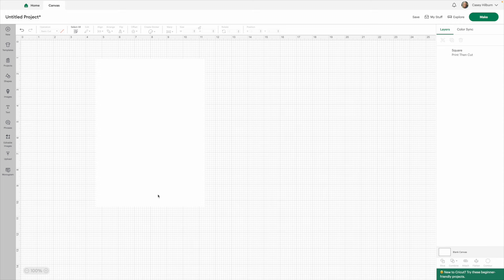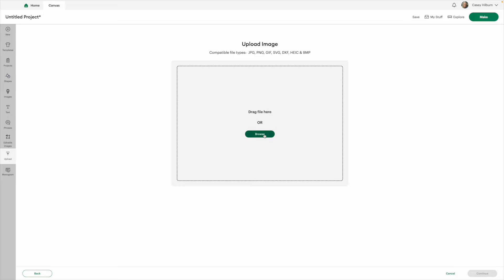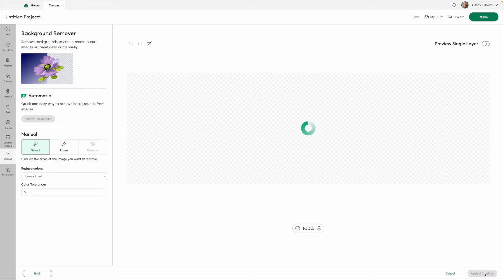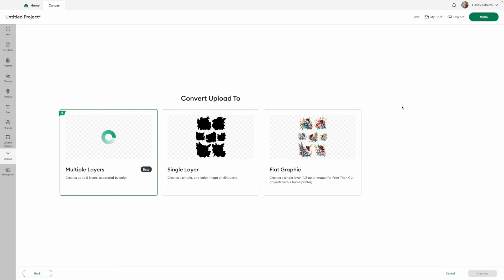Once you're on your blank canvas with your background created at 6.75 by 9.25, click Upload at the bottom, then click Upload Image. Browse your computer and find where you've saved your image. Double-click All the Buzz and it brings you to the upload image screen. Just click Continue — make sure everything is correct. If you upload straight from the file I send you, you don't have to make any edits; it's already ready for you. Click Apply and Continue.